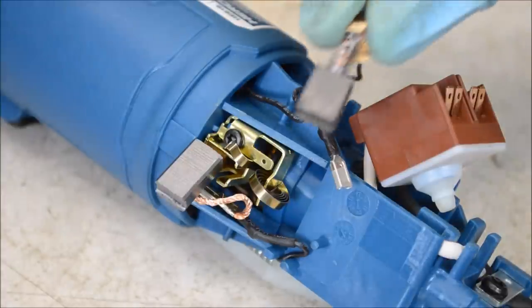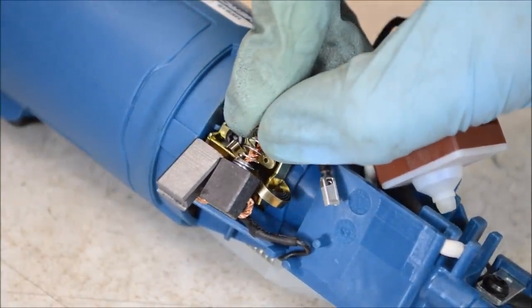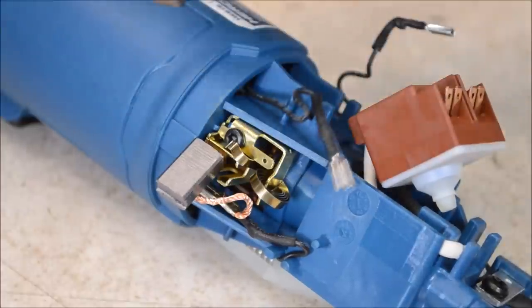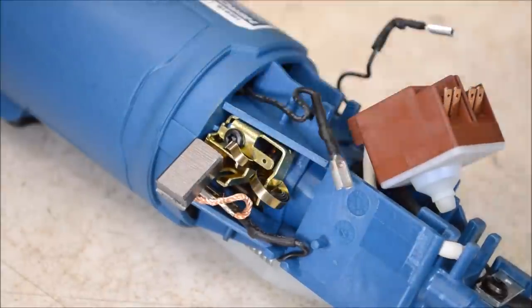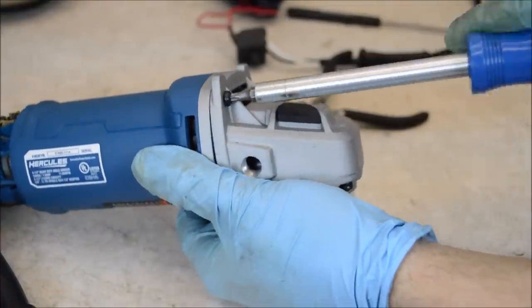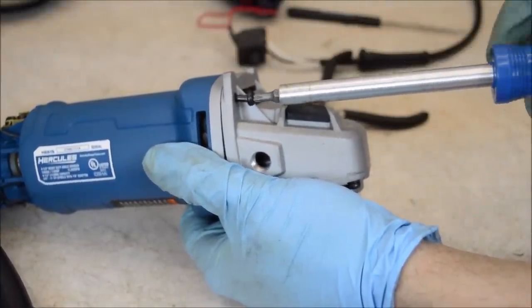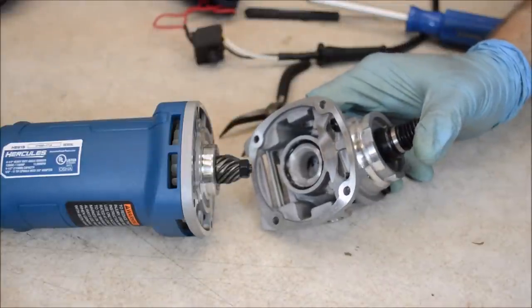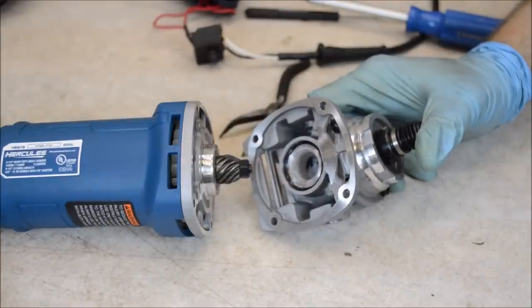Here we have the brush out of the $24 paddle switch grinder, and you can see there's a lot more meat on the Hercules brush. Both of these are brand new, so it's not like this one has been worn significantly. Once these screws are out, we should be able to pull off the gear case and take out the rotor. This setup is different and not what I expected — this is not how the other grinders are assembled.